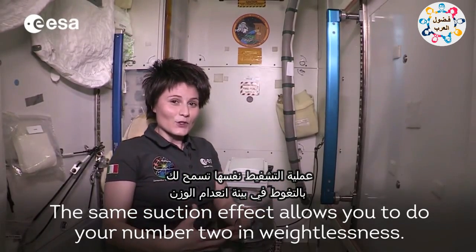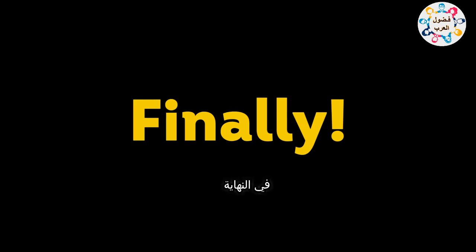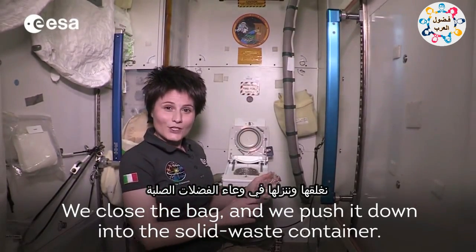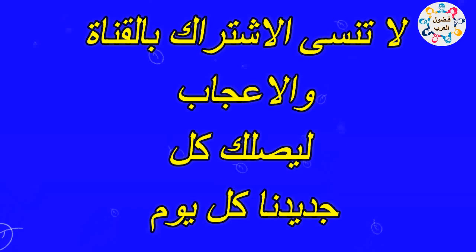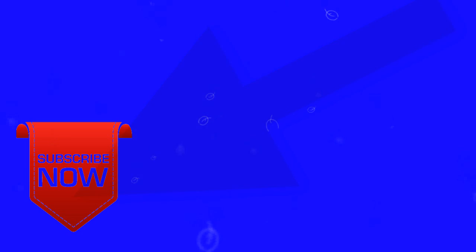The same suction effect allows you to do your number two in weightlessness. There is a bag in there. We close the bag and we push it down into the solid waste container.